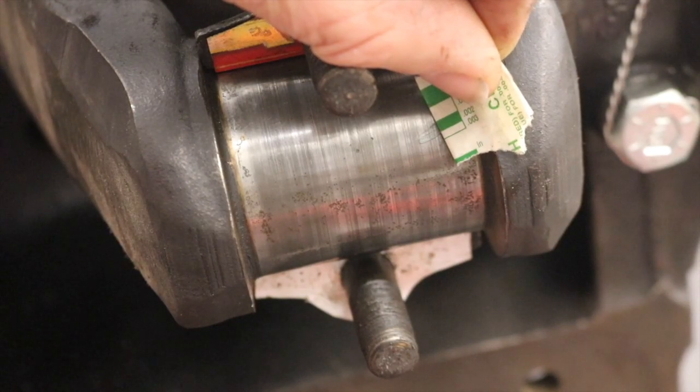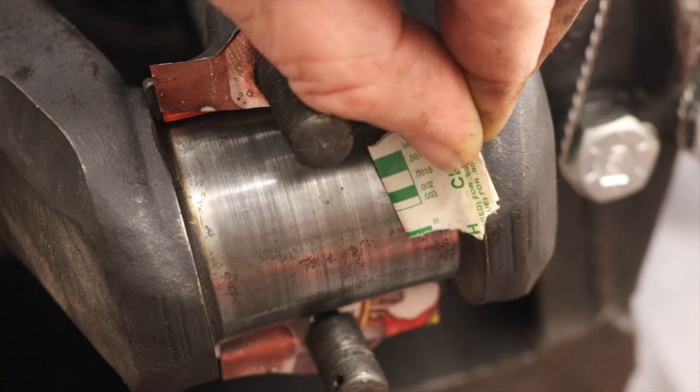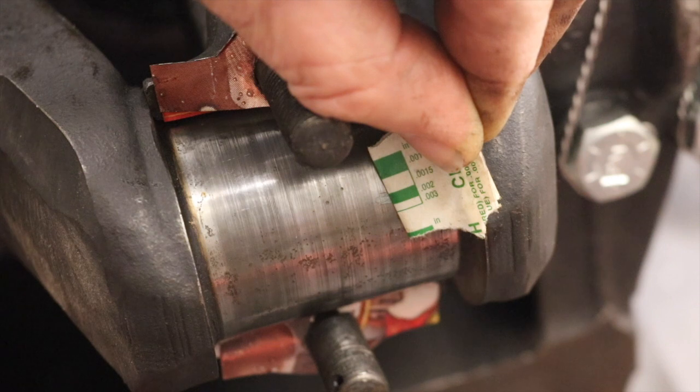Measuring this one, I'm a little bit under two thousandths of an inch, so I'm going to make two more shims because I'd like a little more clearance. This one is right at about two thousandths, actually a little above — closer to two and a half maybe — which is good clearance for this journal. Now I'll just get this cleaned up, get the cap on, get everything safety wired, and then we can move on to the next phase.